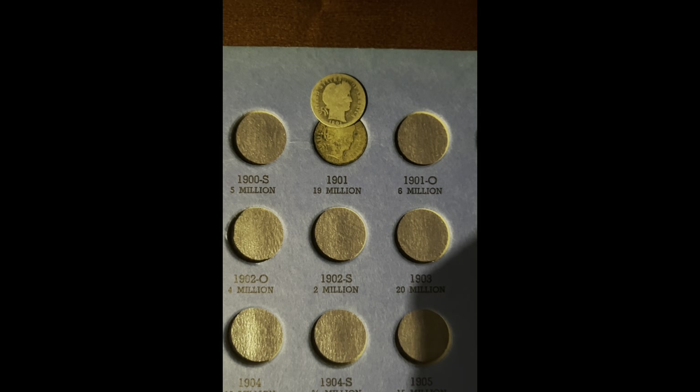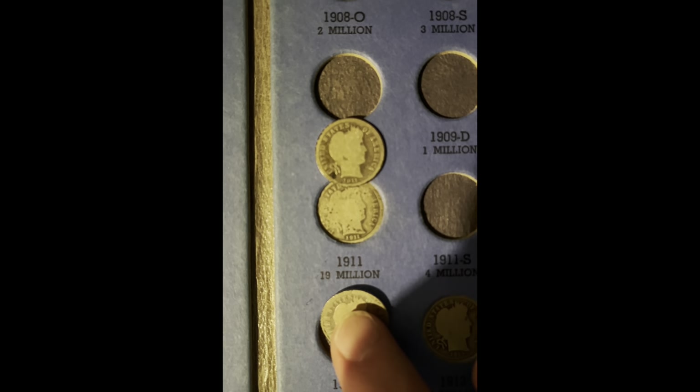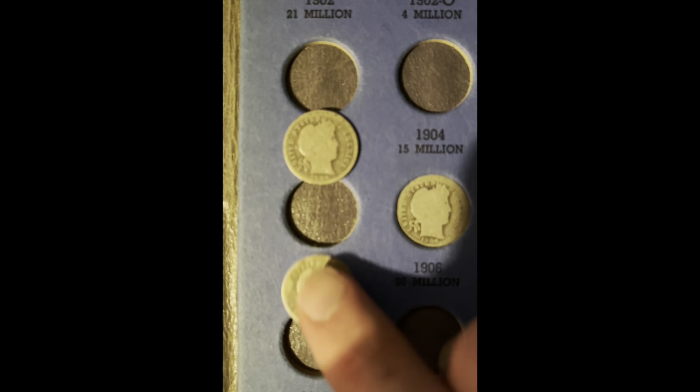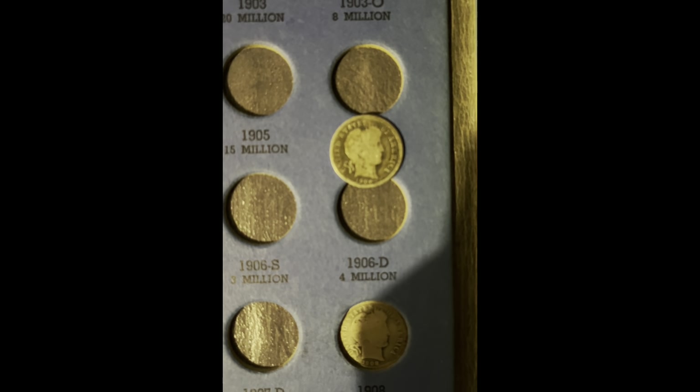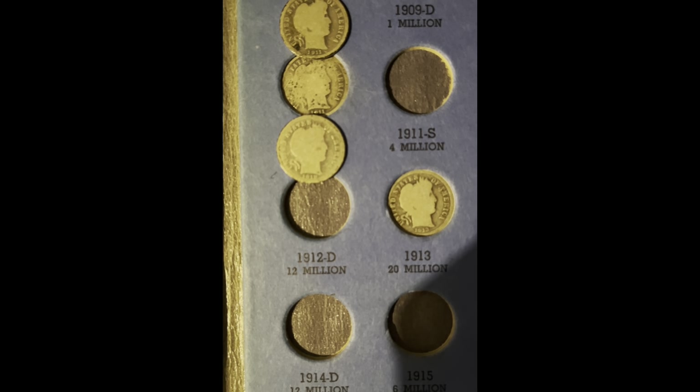Now it's time to look at some Barber dimes. In this book, we're going to be upgrading the 1901 and the 1911, and we're going to be adding the 1905 San Francisco, the 1907, the 1906 Denver, the 1912, and the 1912 Denver.